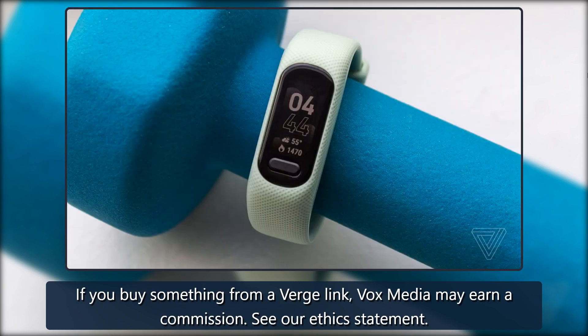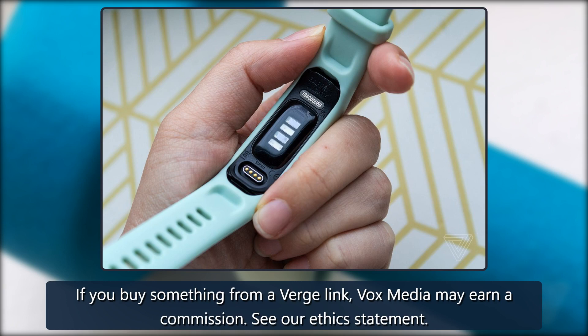If you buy something from a Verge link, Vox Media may earn a commission. See our ethics statement.